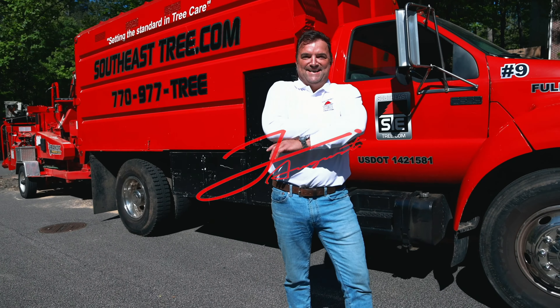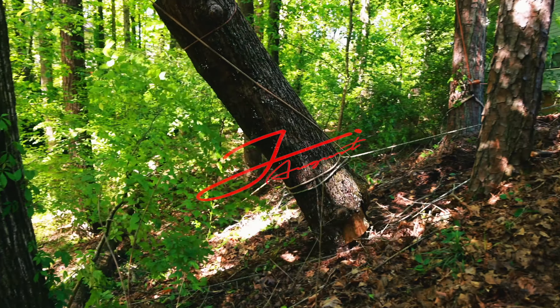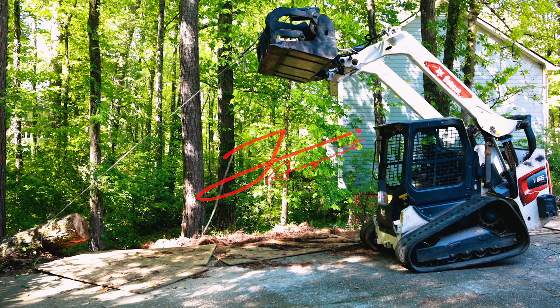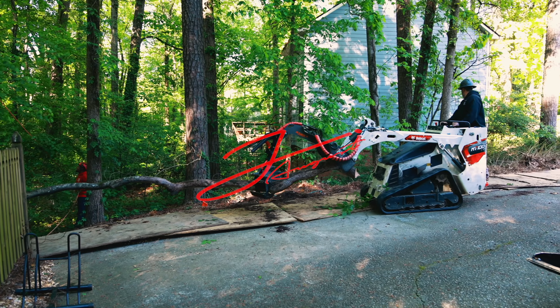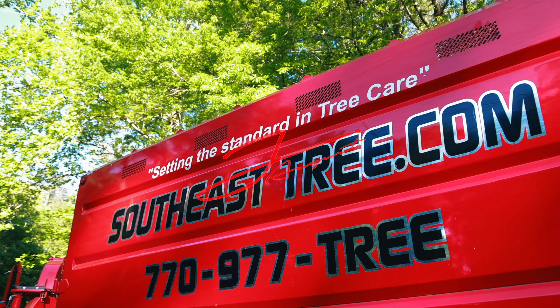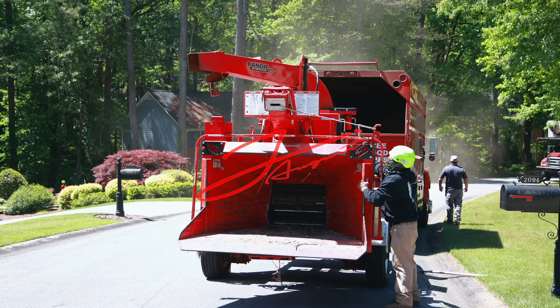My name is Colin, I'm the owner of SoutheastTree.com. We've been in business 27 years. You can reach us through our website at www.southeasttree.com and through Google — we have five-star reviews on there which you can check out. We look forward to working with you.